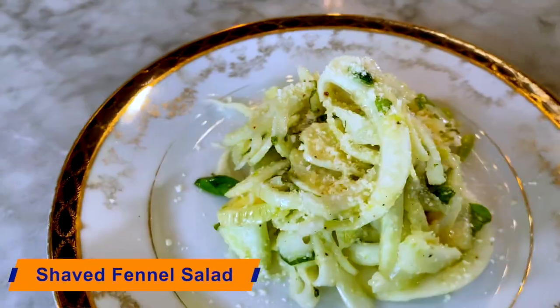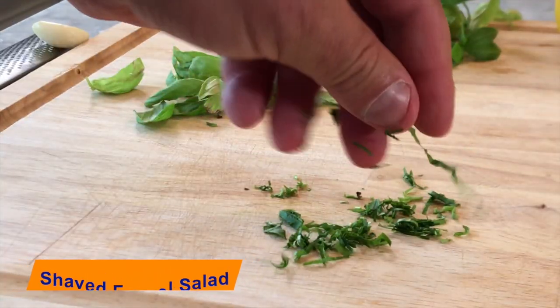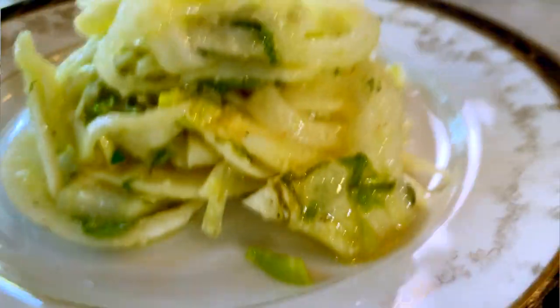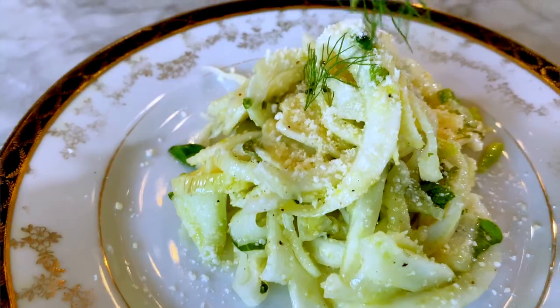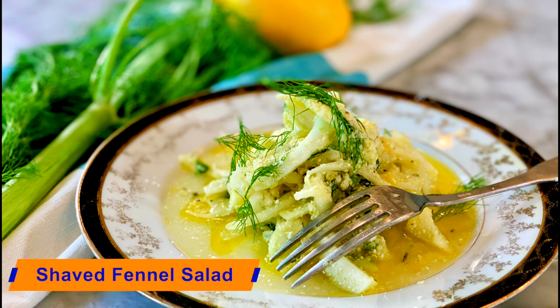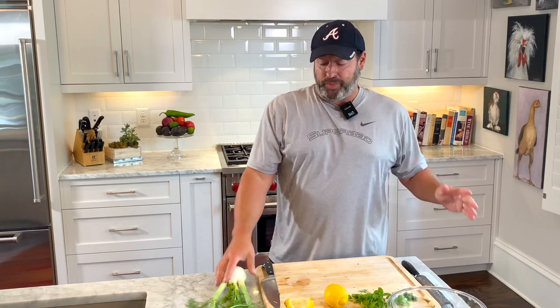This is a shaved fennel salad with garlic, a little bit of lemon juice, olive oil, and salt. It has some chiffonade basil on top and some parmesan cheese, and we're using the fronds from the actual fennel to decorate the dish. If you don't make this you're missing out — I'm going to show you how to make this shaved fennel salad right now.